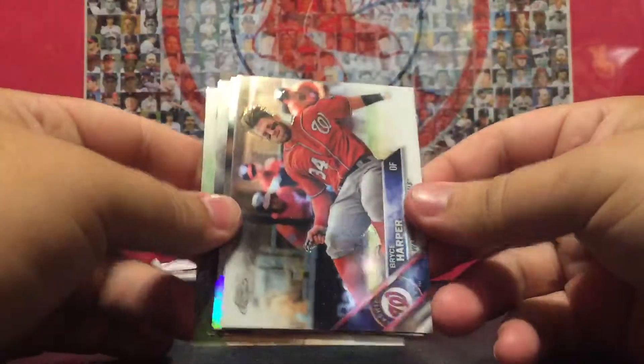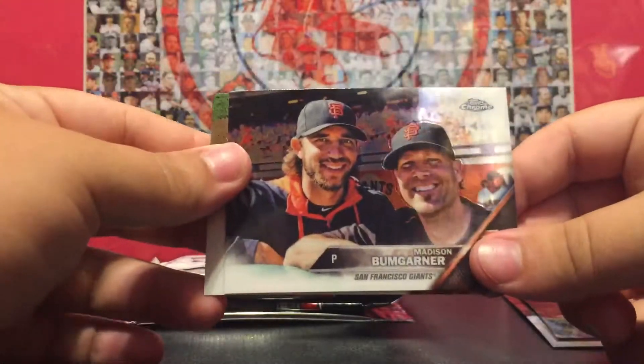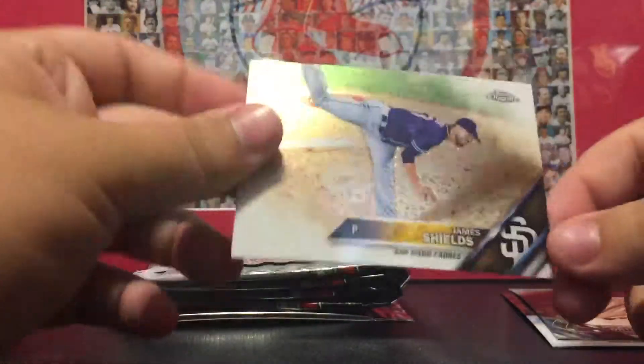Bryce Harper, Kevin Pillar, Madison Bumgarner, and James Shields.